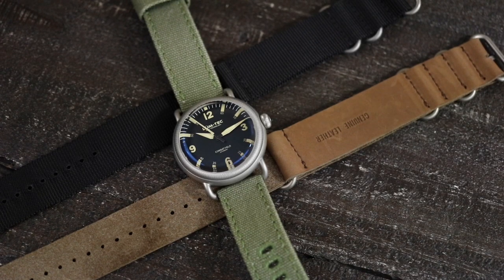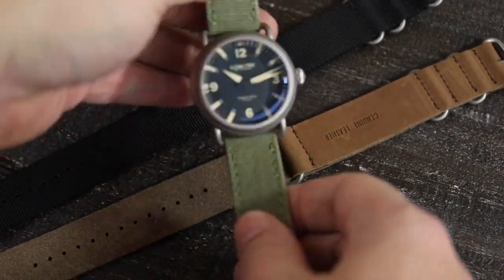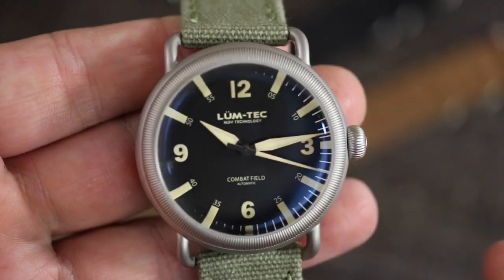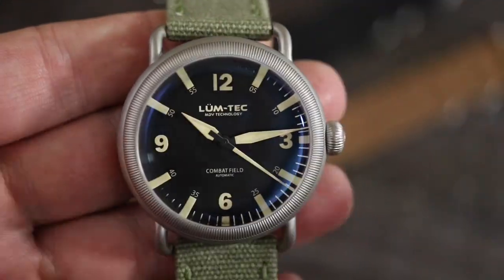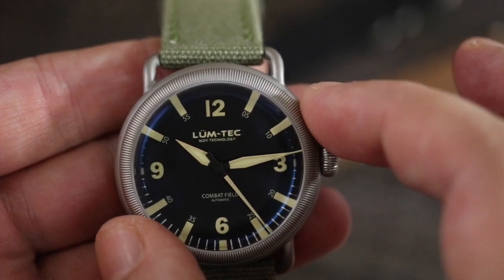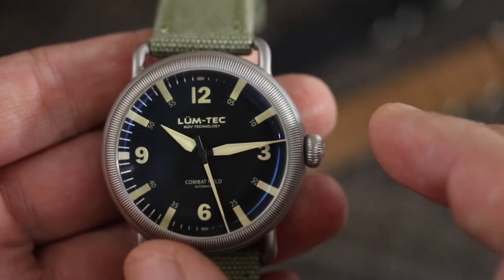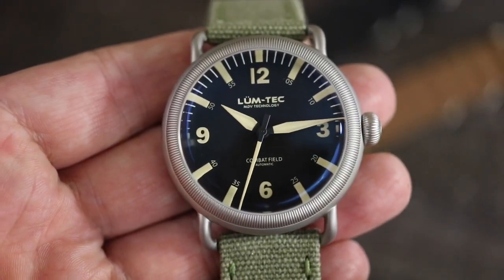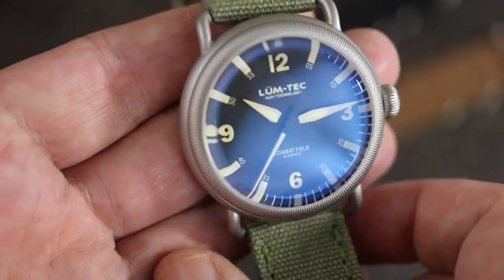I think the biggest thing for me about it is this style of field watch — this trench style watch — has never exactly been my favorite, only because a lot of times when I see them they look just a little too classic and a little too traditional for me personally. And then what Lumtec has gone and done here is modernized this look, whether it's the coating on it, just the way they've done this outside bezel area — it's definitely modernized looking. And that dial probably adds to it as well with those big pronounced markers and hands.